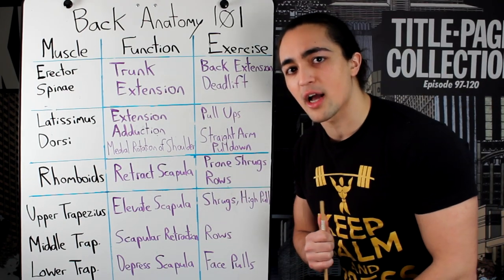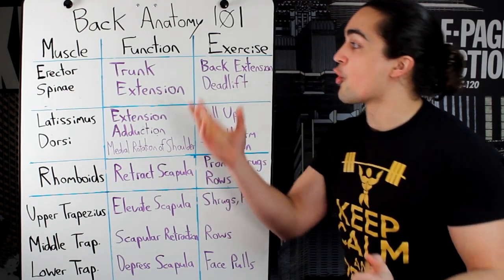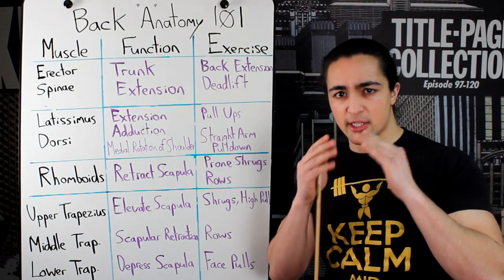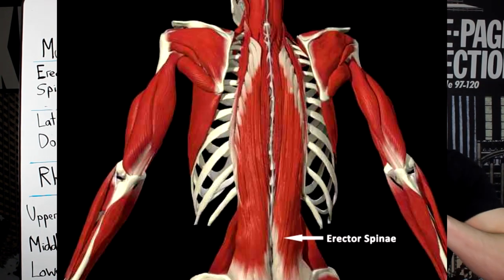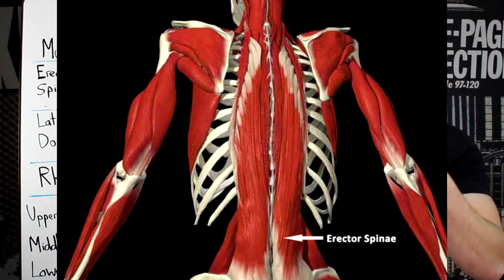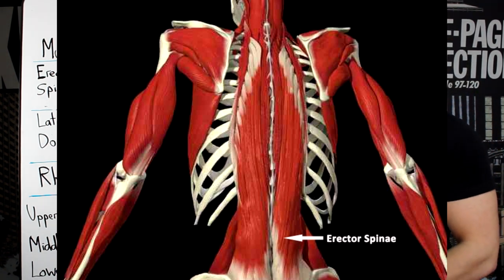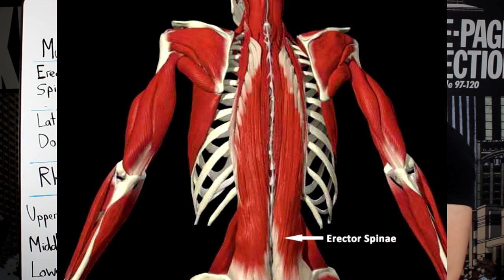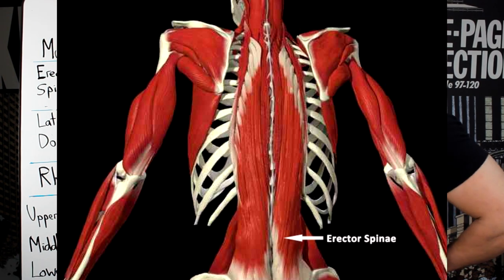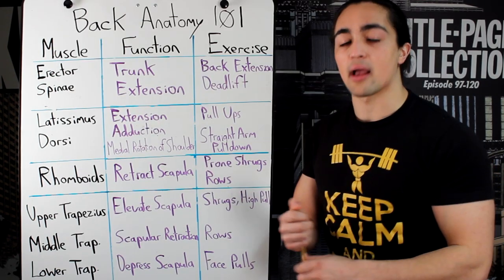First muscle group — let's start with the lower back, the erector spinae. This is a muscle group that forms a Christmas tree-like structure at the bottom of your back, working its way up your spine all the way to your upper neck. Its big function is trunk extension — think back extensions, the deadlift, the upper half of the movement where you're using your trunk up like so. That is your lower back.